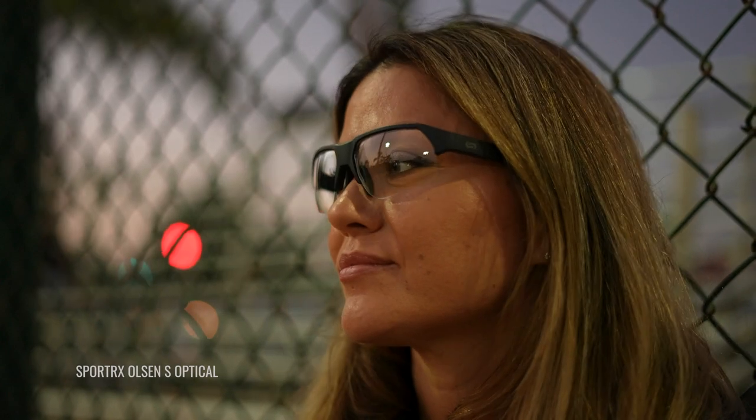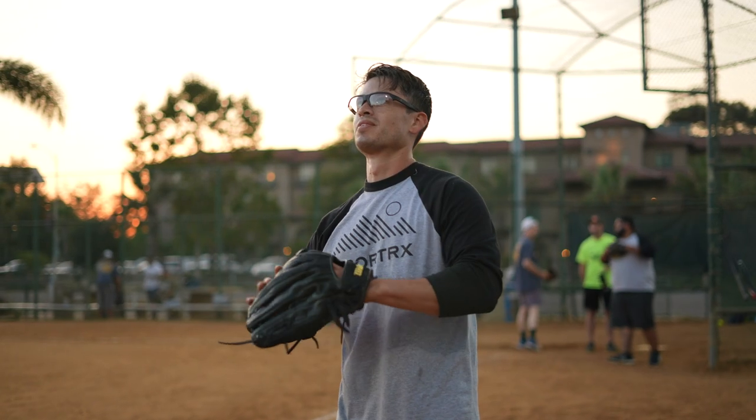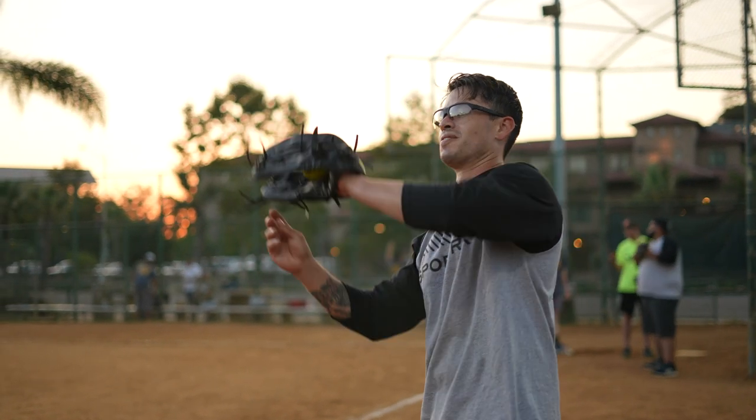This frame also comes in a smaller version called the Olsen S Optical that we'll cover in another video. All in all, the Olsen Optical was designed with a wide variety of athletes and activities in mind, but especially those that take place indoors, under stadium lights, or in low-lit environments.